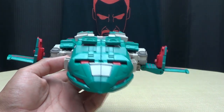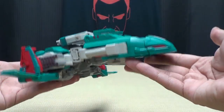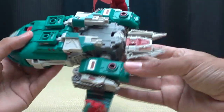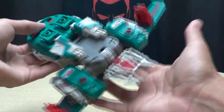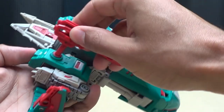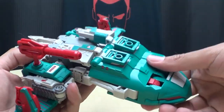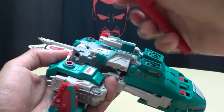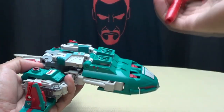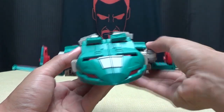There you go — here is the Air Strike mode, which is basically a jet mode. Again, not completely successful — it kind of sort of works, it's a thing with wings. The guns can be stored right back here in the ports, compressed if you want. You can also take the bigger guns and plug them back here. There is the Air Strike mode.